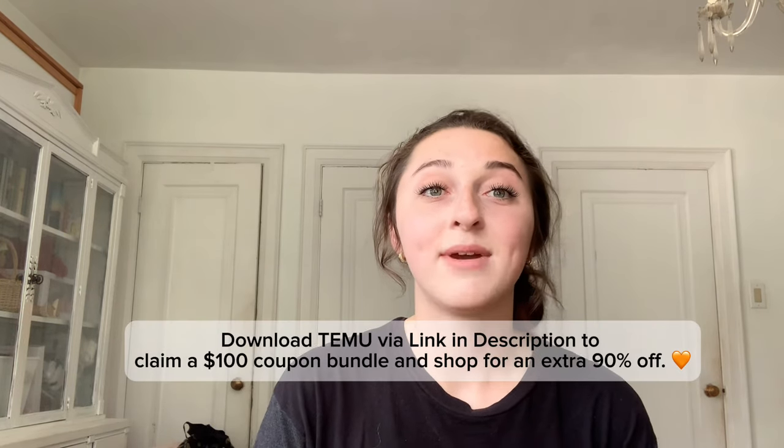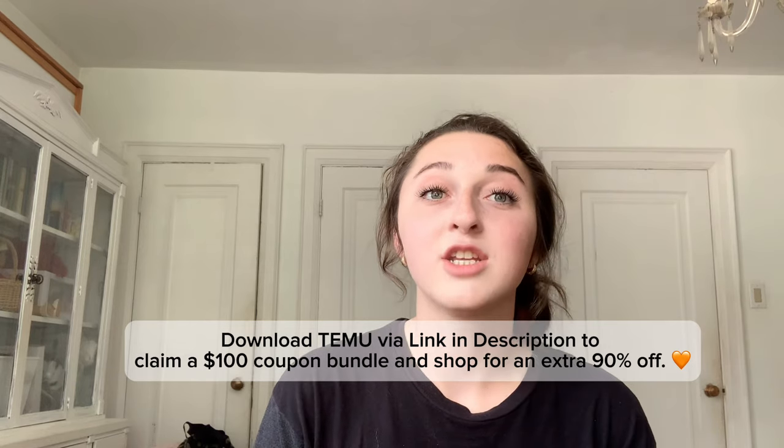That was it for this lovely Temu unboxing video! I hope you guys enjoyed. Don't forget to download the Temu app through the link in my description to claim your $100 coupon bundle and to shop for an extra 90% off. Bye guys!